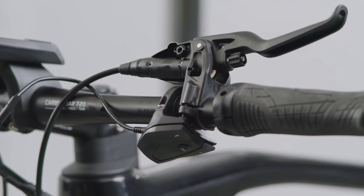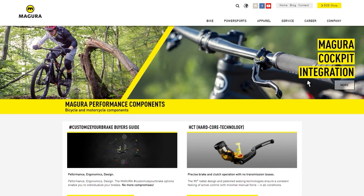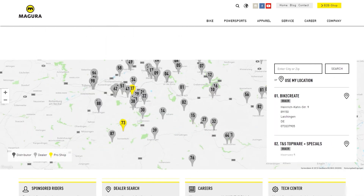Check that the brake works properly and clean the system. You'll find more information in the service section at magura.com. Your Magura dealer will also be glad to help you. If you have specific questions, you can also contact us via the chat feature on our social media channels. We'll see you next time.